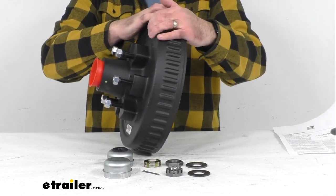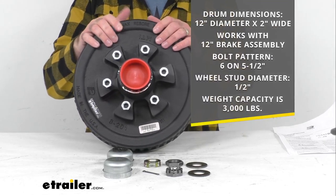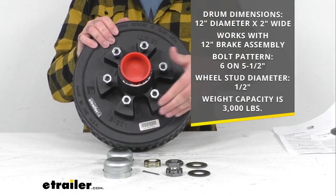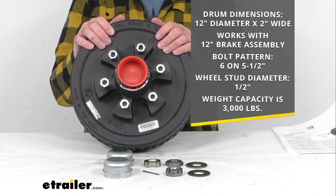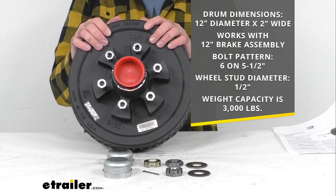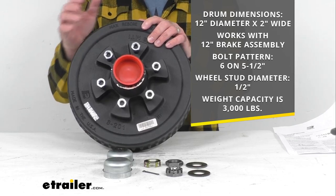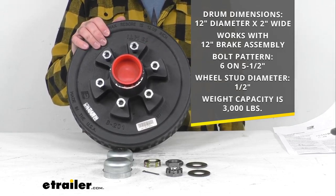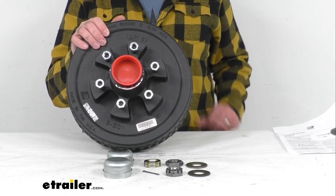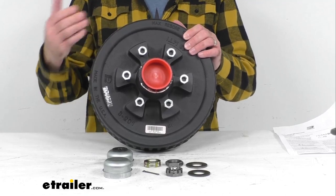The drum dimensions: this is 12 inches in diameter and 2 inches wide, and this is going to work with your 12 inch brake assembly. The bolt pattern is 6 on 5 and a half inches, the wheel stud diameter is a half an inch, and this has a weight capacity of 3,000 pounds. When you pair this with another 3,000 pound assembly on the other side, that's where it's going to meet the 6,000 pound axle rating.